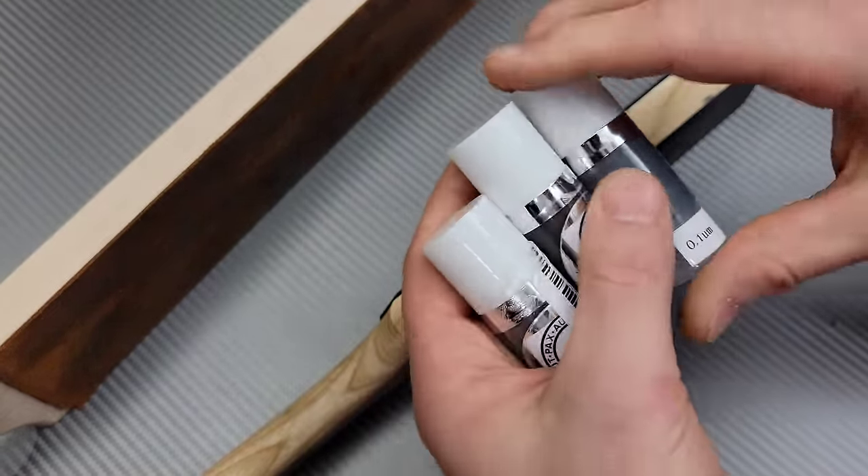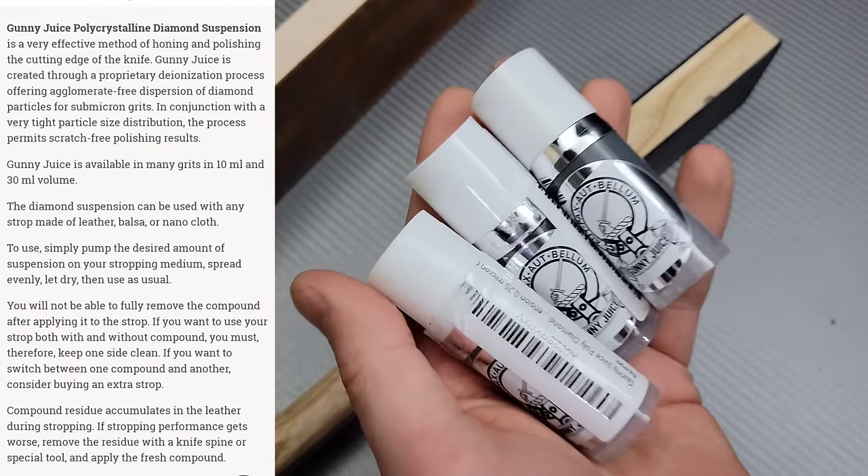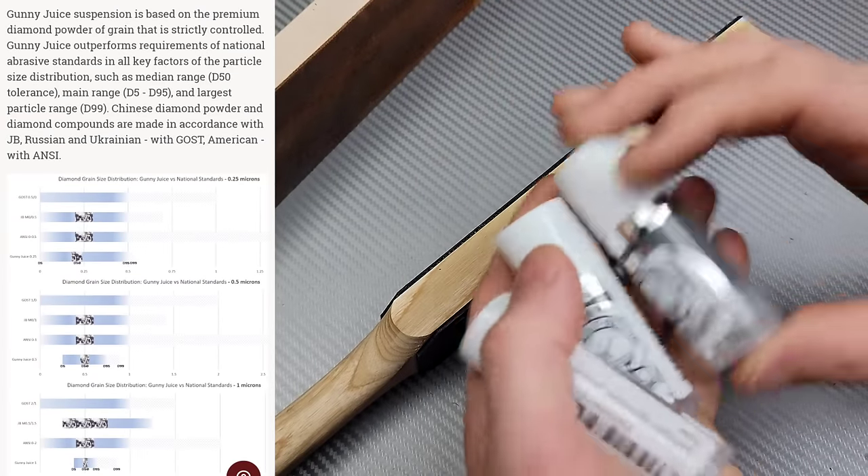What is Gunny Juice? Gunny Juice is basically some microscopic, very fine-grained diamond — just grains of diamond mixed in with a liquid.